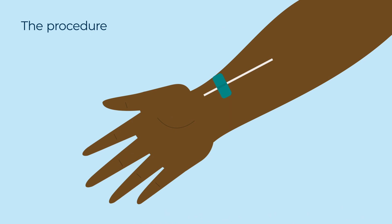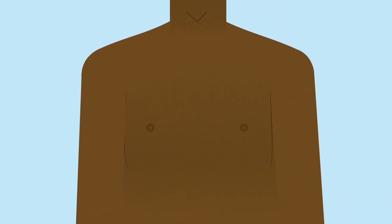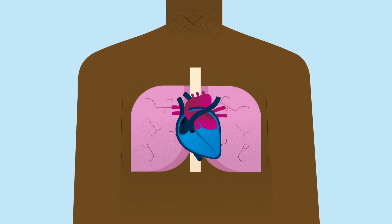When it comes to the day of your procedure, first of all you'll have a general anaesthetic, which means you'll be asleep. Your surgeon will make a cut down the middle of your breastbone to reach your heart. The example shown here is a larger cut, but increasingly surgeons are able to do the procedure with a much smaller cut than this.